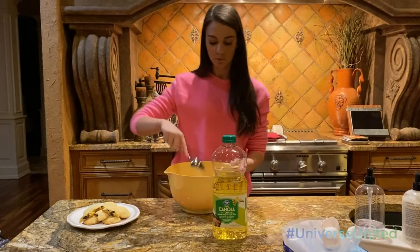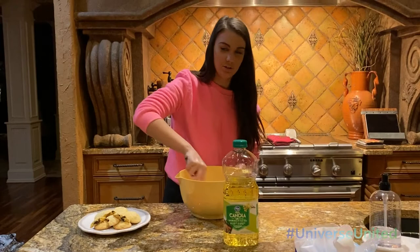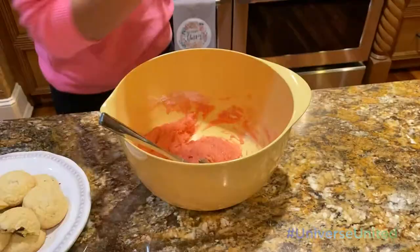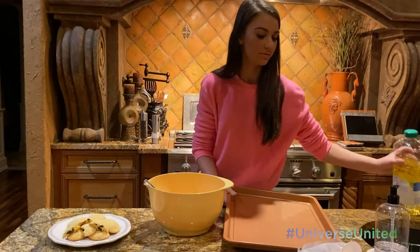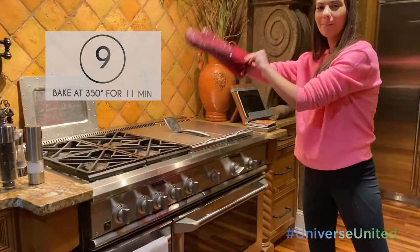And you will mix all of this in. Sometimes it gets pretty hard to stir after it starts to thicken, and you might think oh my gosh this is not enough liquid. But it's like magic. Now I am going to get my grease pan. And I will just lightly pinch this.